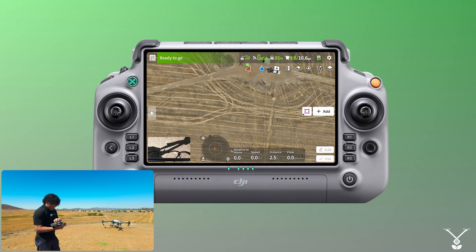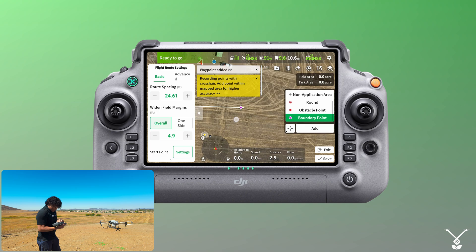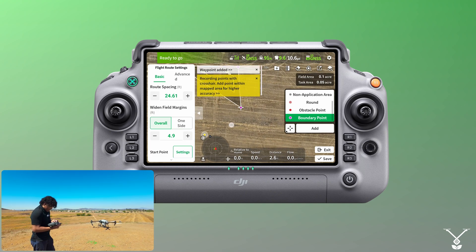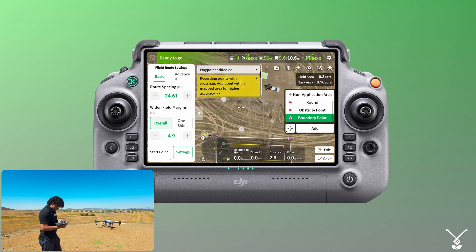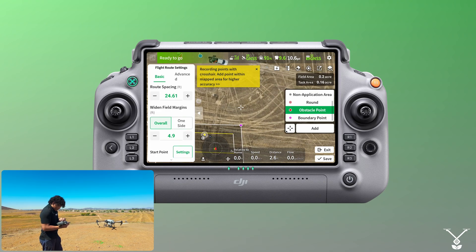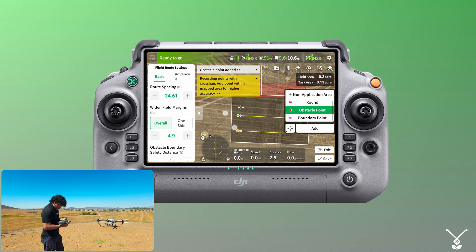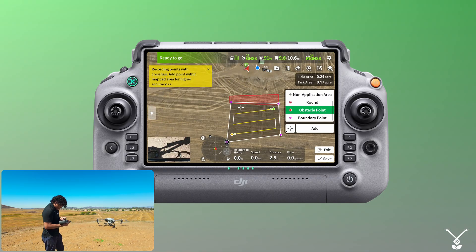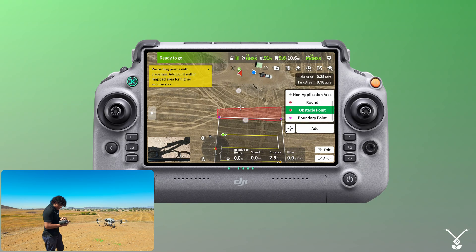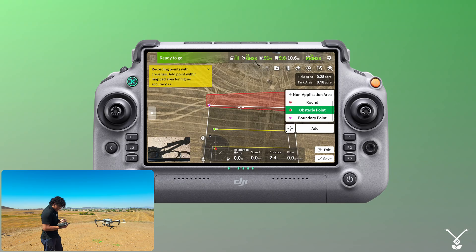I'm going to quickly make a boundary, and on this boundary I'm going to include an obstacle to block the drone from where it's going. So let's say right here — we have our obstacle, and I'm going to make the boundary a bit bigger so we can spray a little bit more. We need the drone to fly around that obstacle in order to get to the field.